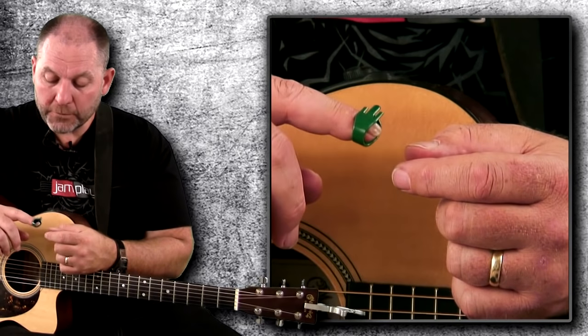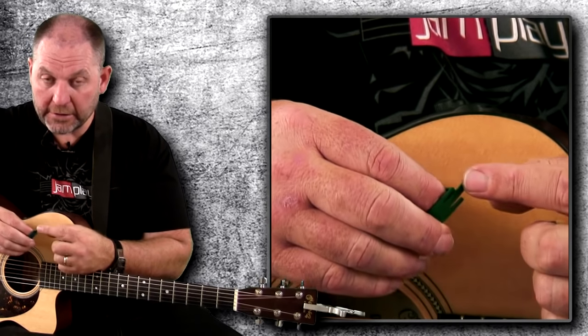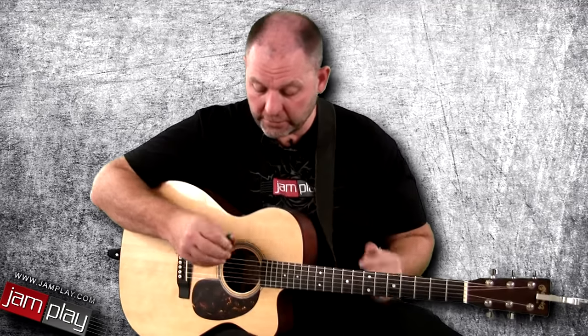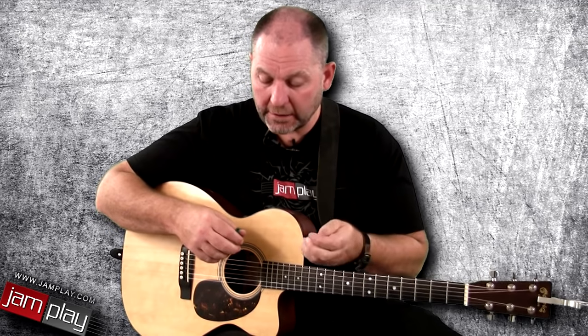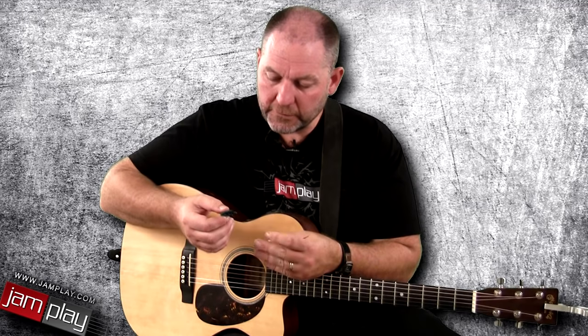The two places where I use the Speed Pick a lot, if not exclusively, is whenever I'm playing a nylon string classical guitar — I like that softer picking surface on that guitar — and also on a banjo, because the thumb on a five-string banjo is riding up on top on the smallest string out of all five. Having that lighter thumb pick there helps balance it out to a nice sound. If I'm not doing flat picking, I also like to use it on electric guitar because typically those run just a little bit lighter gauge string.